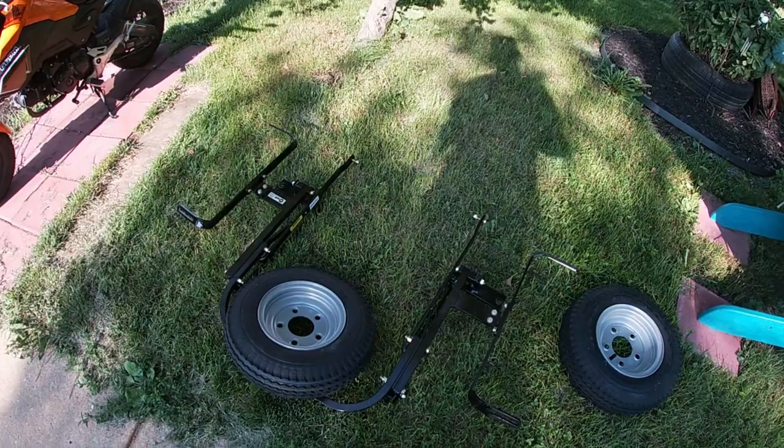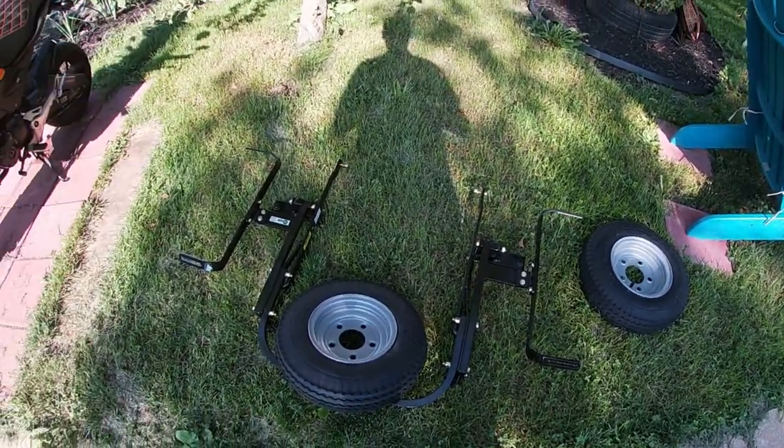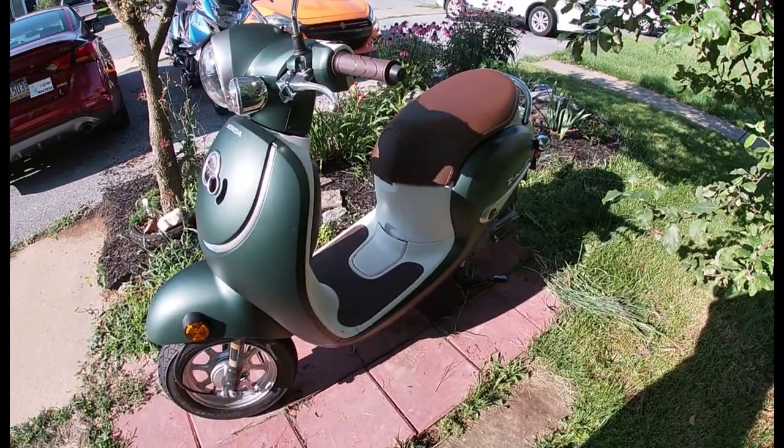I have a thing. This is the trike kit and pieces to go on my wife's Metropolitan scooter. This is the Metropolitan, and let's get cracking.